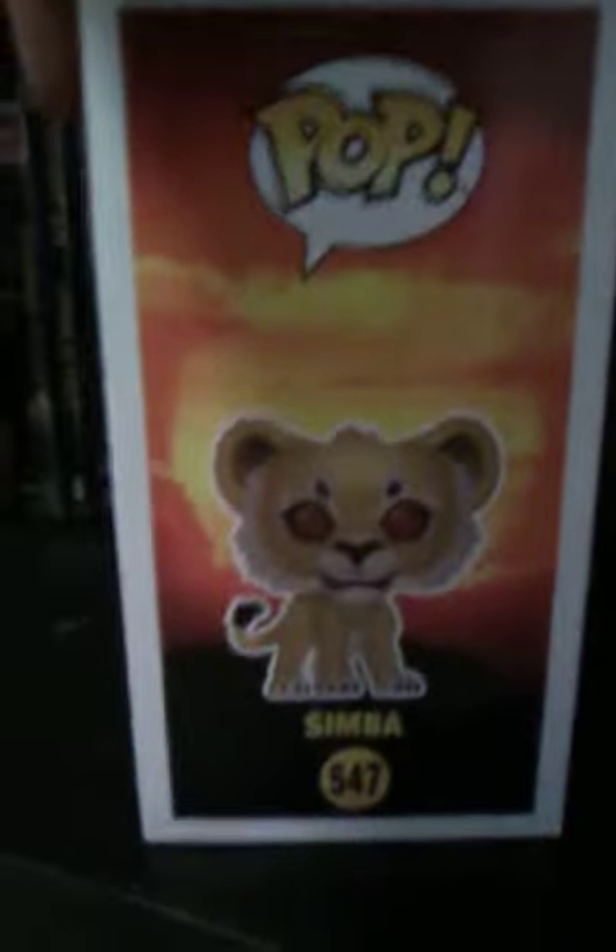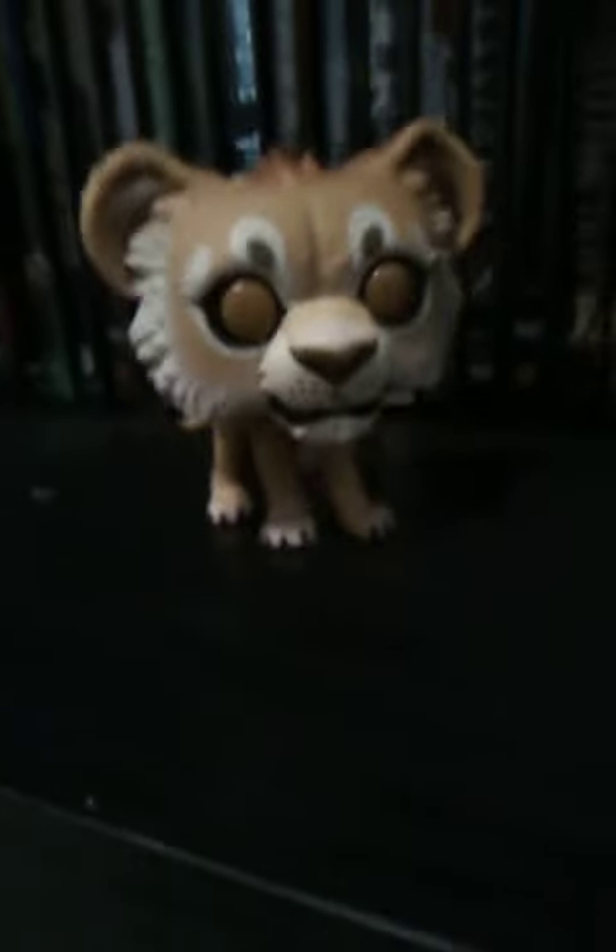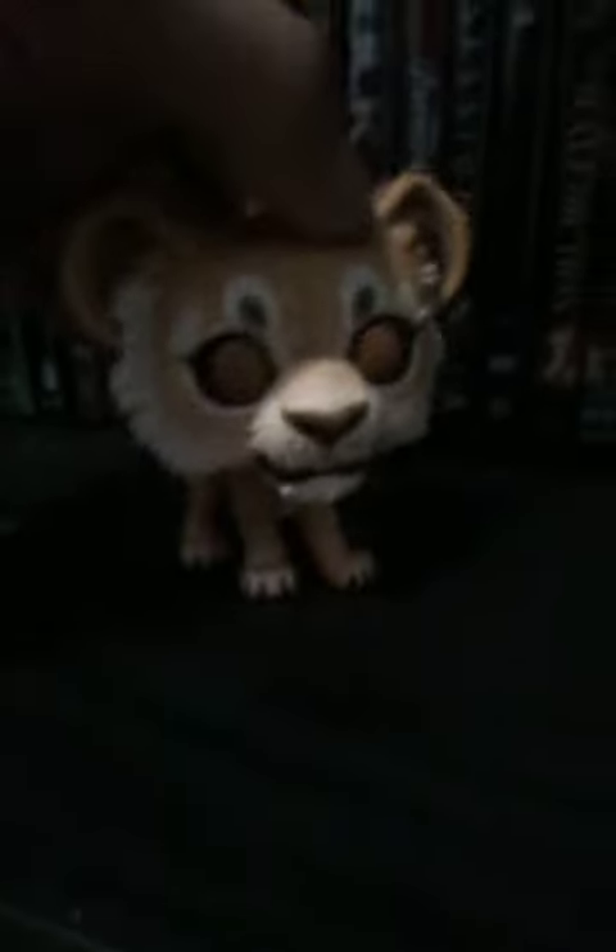Gotta love Rafiki. There's the side art. Now let's get Simba out of his packaging. Okay, there we go — Simba. Movie Simba from 2019, out of the box, and he looks pretty cute.